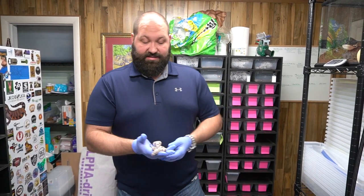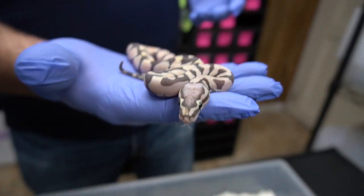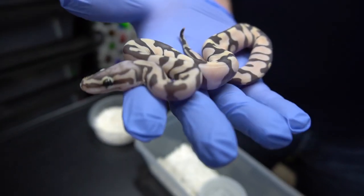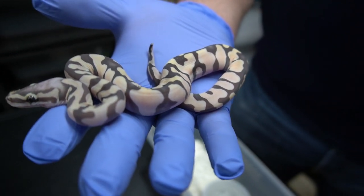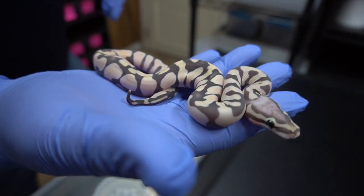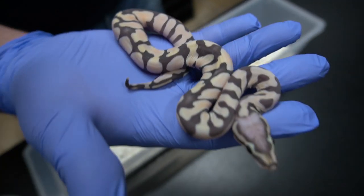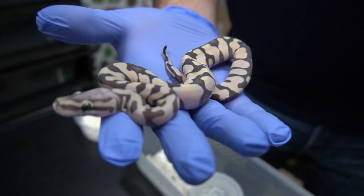So this is the fully scaleless pastel female that we got. She is very pretty. Some people say the single gene pastel is even more beautiful than other genes out there. They feel amazing. I'm just using gloves because I have them on — you don't need to. Beautiful snake, you can see how blushed out the head is, how clean all the lines are, and it's all skin — no scales. Unbelievable.